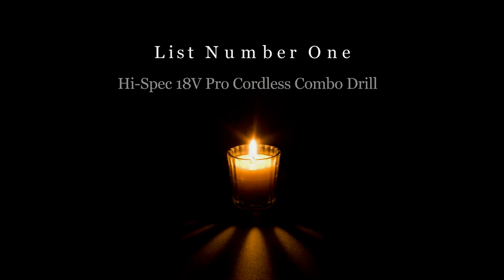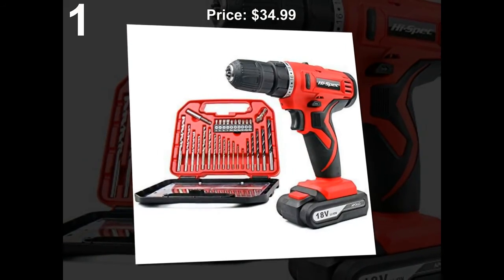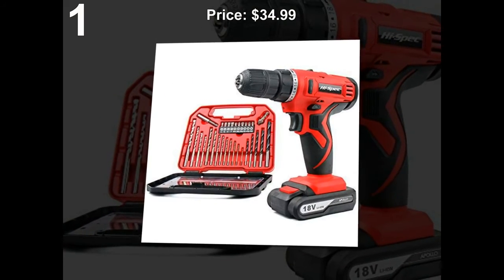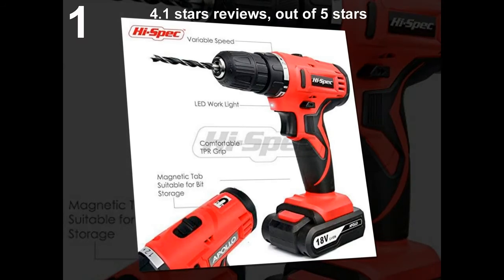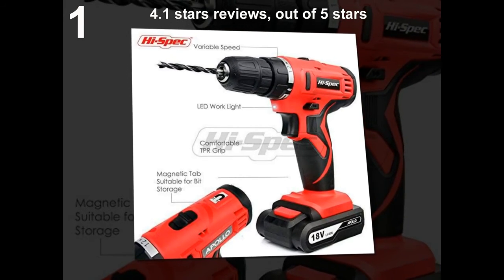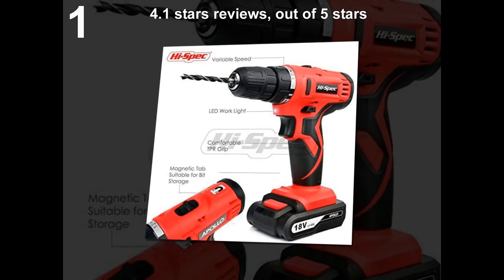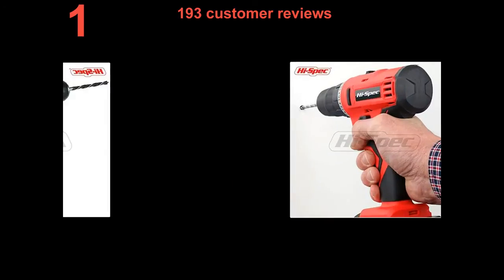List number 1: High spec 18V Pro Cordless Combo Drill. Price: $34.99 to $44.99. 4.1 stars out of 5 stars. 193 customer reviews.